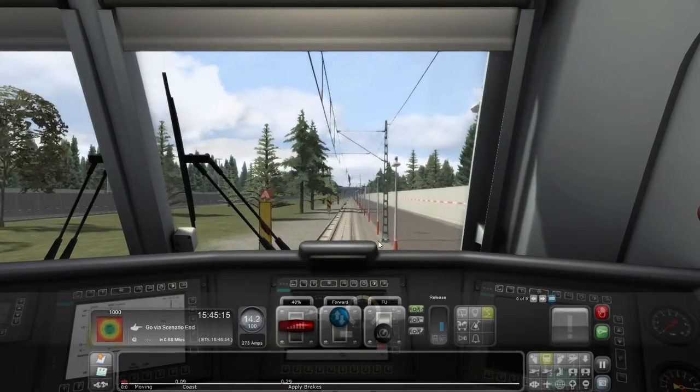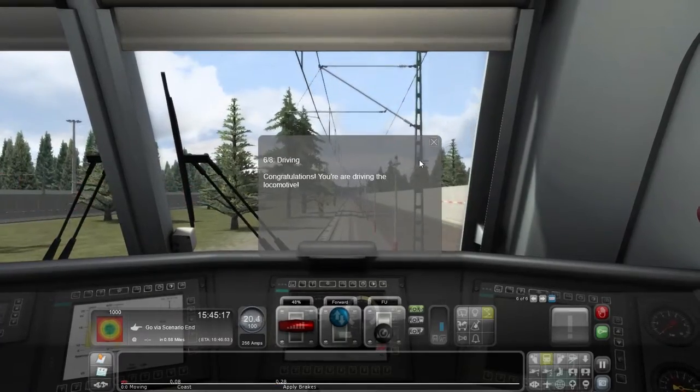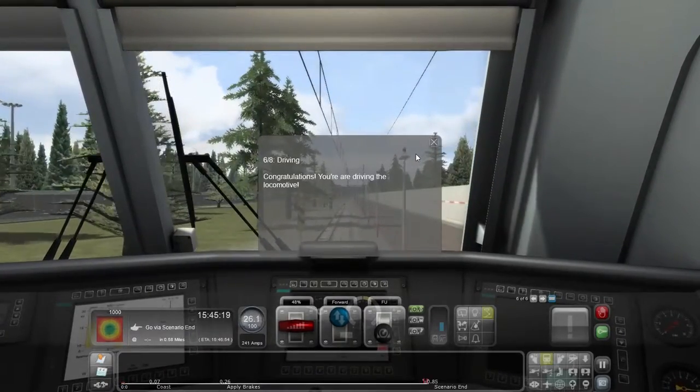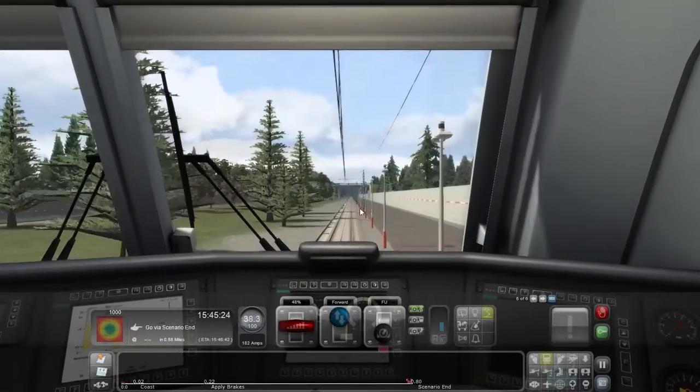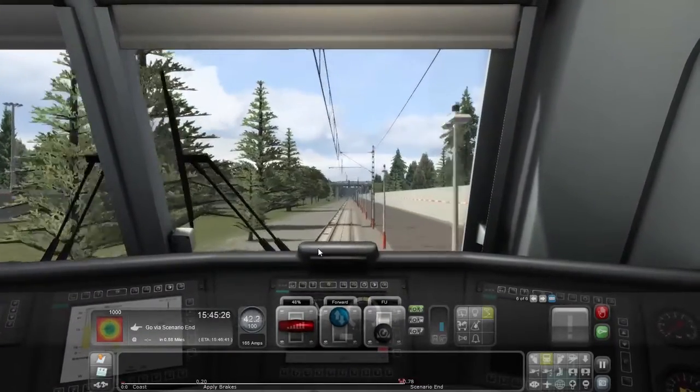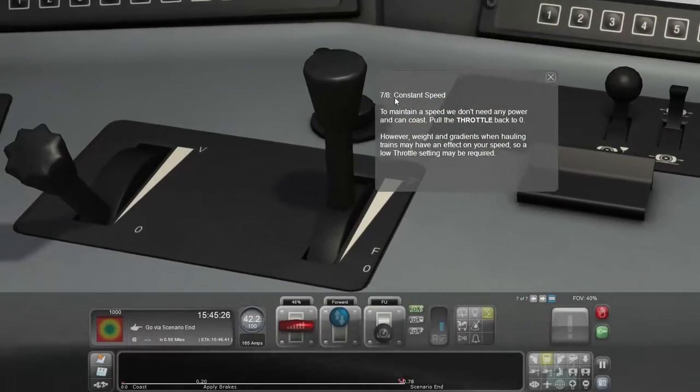Good grief, sounds like a blown air raid siren. Six out of eight: Drive. Congratulations — you are driving the locomotive. Achievement unlocked! Seven out of eight: Constant speed. To maintain a speed, we don't need any power and can coast.